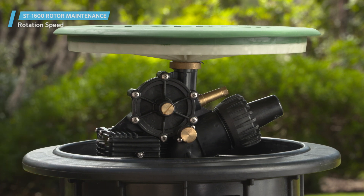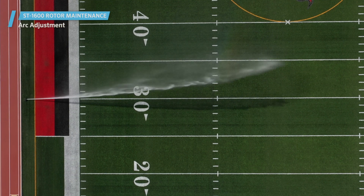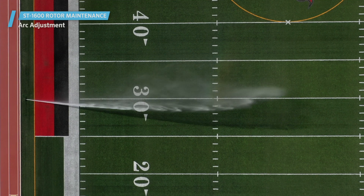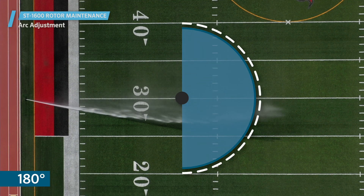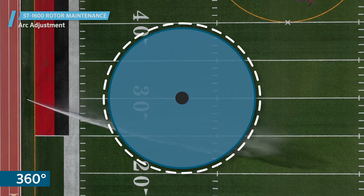The knob should not be removed to speed up the rotation. The Hunter ST1600 rotor comes factory preset to 180 degrees, and it can be adjusted from 40 to 360 degrees.